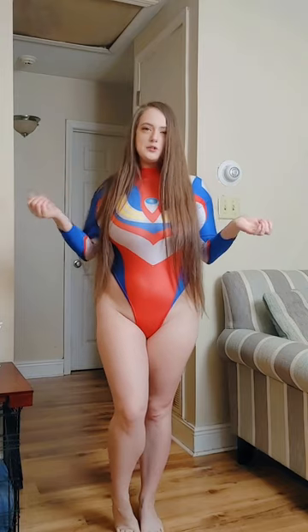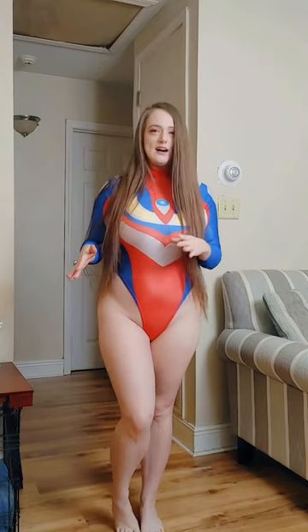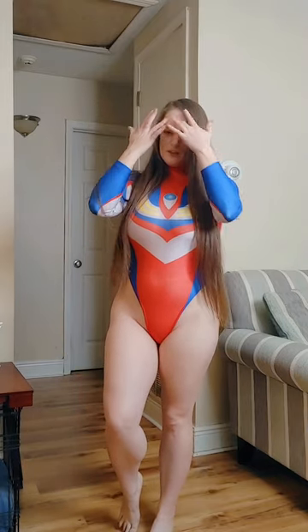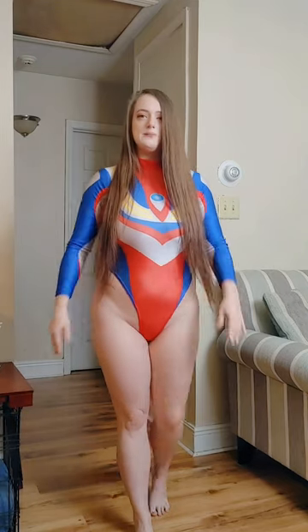This Ultraman bodysuit is one-size-fits-most, from extra small to large. I recommend that if you are a large, a smaller large would fit in this, because larges have different sizes. If you're more of a medium-to-large rather than large-to-extra-large, you should be able to fit in this — there is some stretch, but it also has a zipper in the back so it's not as stretchy as most bodysuits. I would say this runs more like a medium or a bigger medium.